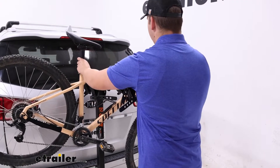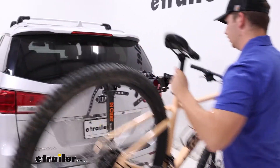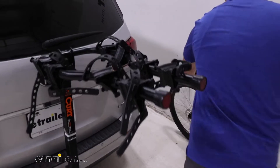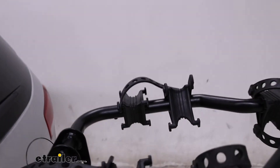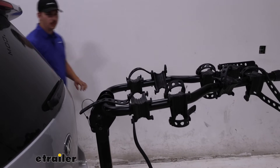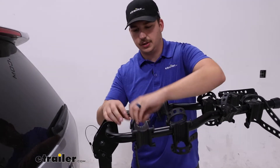I'll go ahead and remove the bike now and show you some of the other features of the bike rack. I always like to replace the straps on the cradles just so they're not moving freely around whenever we're going down the road. You don't have to necessarily, but it's something I like to do.